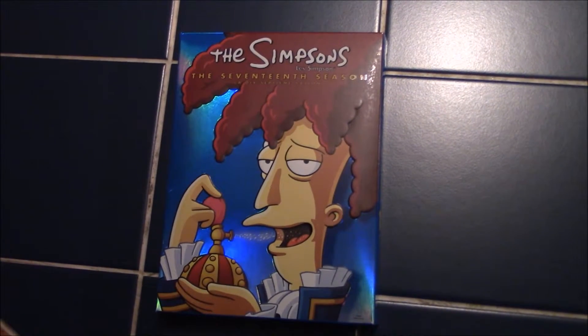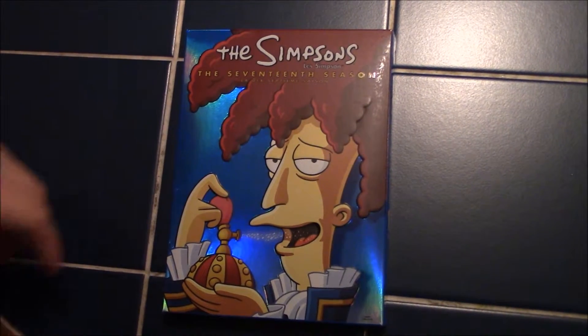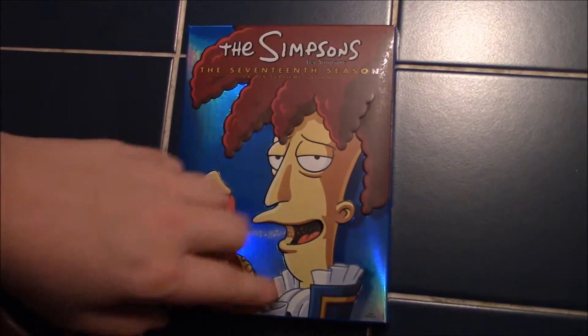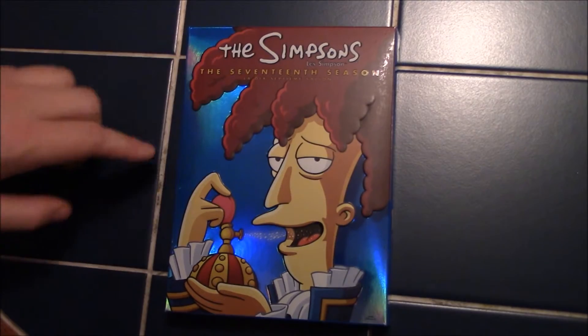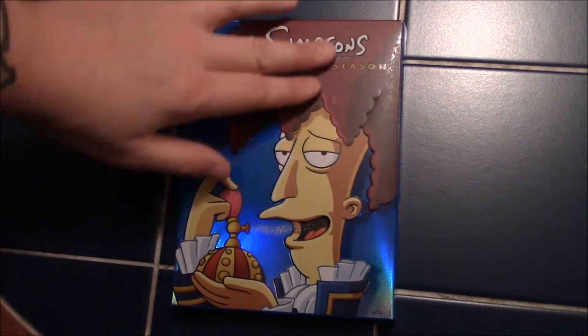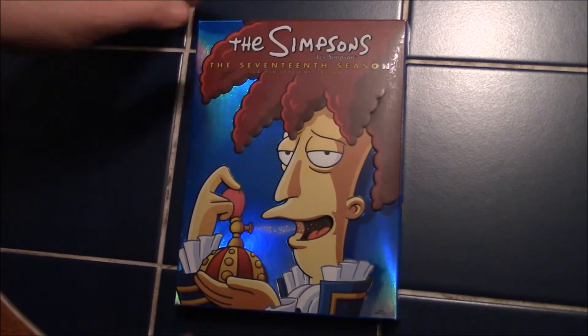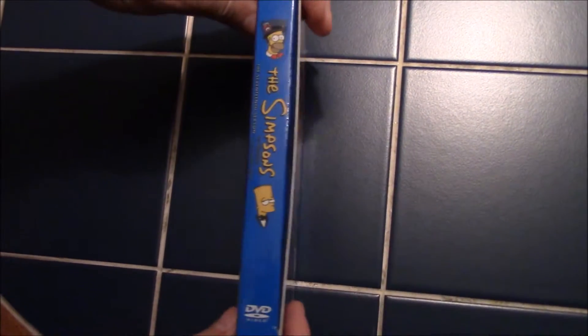Let's take a better look at the packaging, the discs, and the whole nine yards. Here we have the regular cover, as you'd see it in the store. One thing I enjoy is that Bob is matte while the rest is shiny, and this is actually embossed — it's all popped out, really neat, really nice.